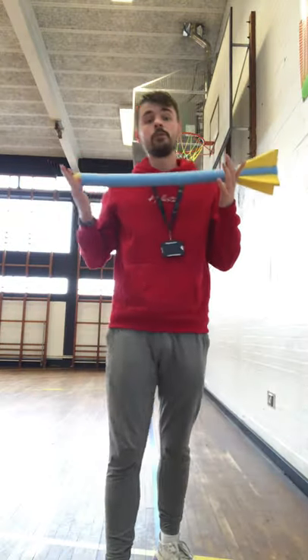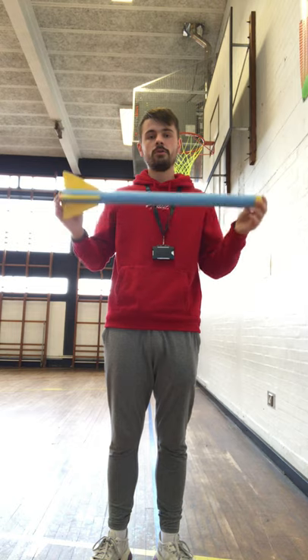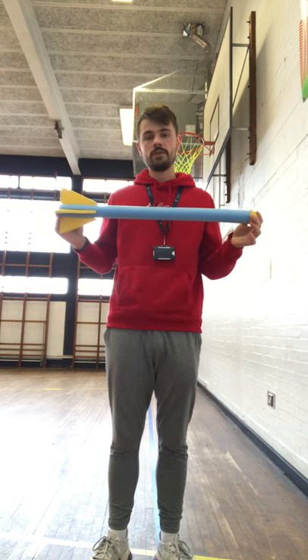Now we've got our arms and legs warmed up, we can follow on from what we were doing last week, which was shot put, and into this week's lesson for some of you, which was javelin. If you missed out on this week's lessons, don't worry — we're going to go through javelin now. There are a few things to remember when doing javelin.